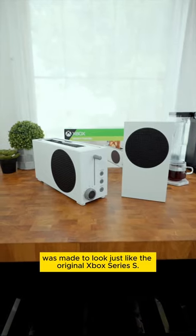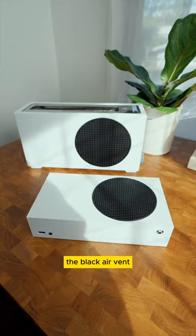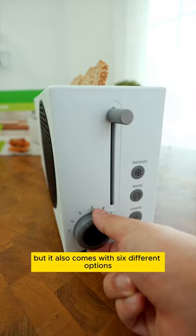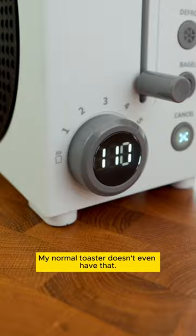This new special edition toaster was made to look just like the original Xbox Series S. It has the same white design, the black air vent, Xbox logos, and other tiny details that add to it. But it also comes with six different options for toasting your bread, a defrost button, and there's even a countdown timer — my normal toaster doesn't even have that.